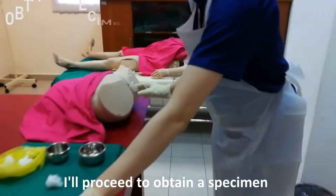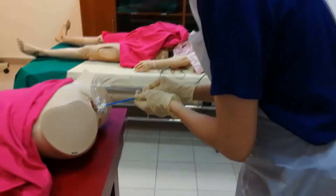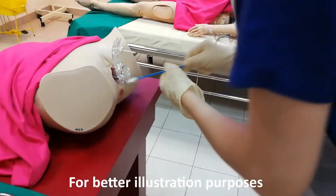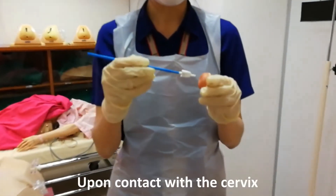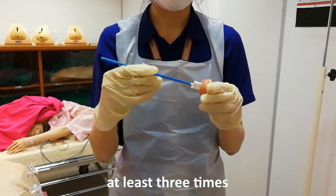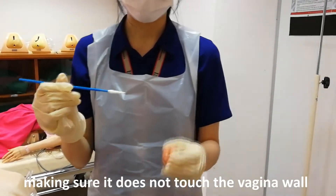After that, I'll proceed to obtain the specimen using the cytobrush, making sure that I do not touch the specimen on the vagina wall. For better illustration purposes, I'll demonstrate it on this sample here. Upon contact with the cervix, I'll turn the cytobrush 360 degrees at least three times and remove the cytobrush, making sure it does not touch the vagina wall or speculum.